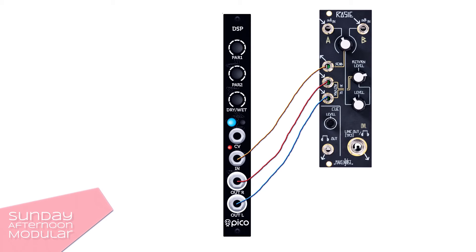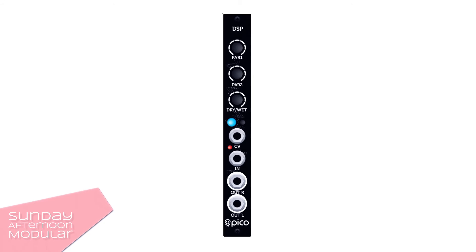In this video I have the Pico DSP in the send return of the ROSI. Let's hear how the Pico DSP sounds.